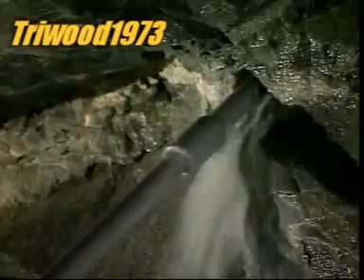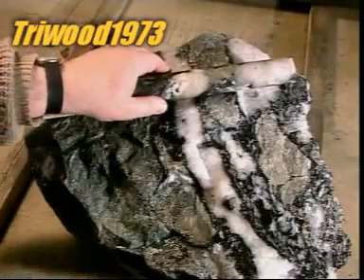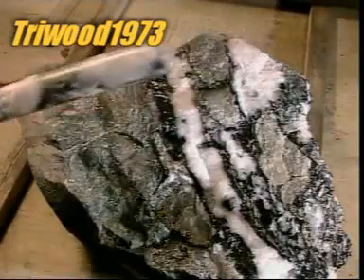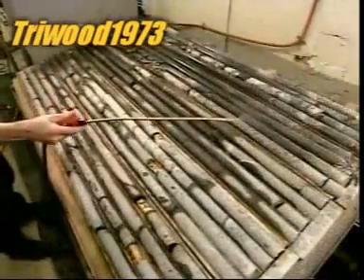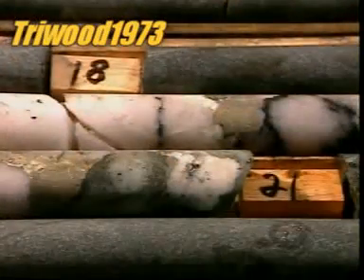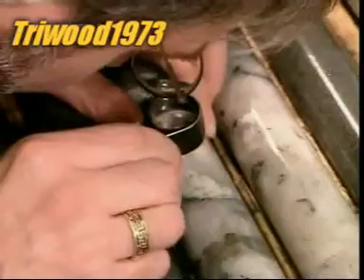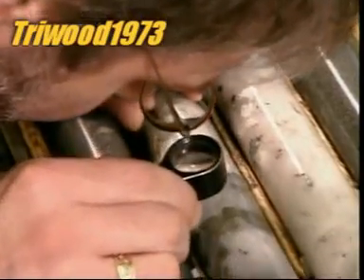The engineers know exactly where those veins of gold are, thanks to the mining company's geologists, who've studied the ore samples. The company collects these samples by drilling deep into the rock at 15-meter intervals. These diamond drill cores are up to 100 meters long and measure 3.5 centimeters in diameter.